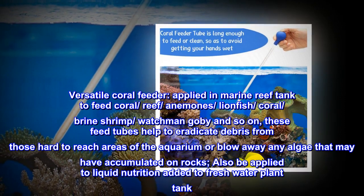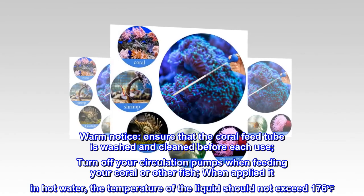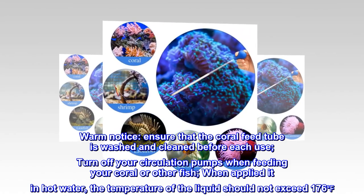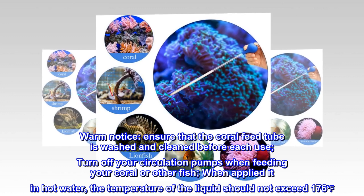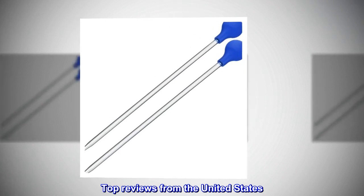It can also be applied to add liquid nutrition to freshwater plant tanks. Notice: ensure the coral feed tube is washed and cleaned before each use. Turn off your circulation pumps when feeding. When used with hot water, the liquid temperature should not exceed 176°F.